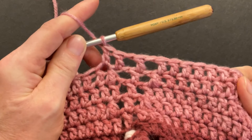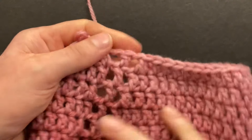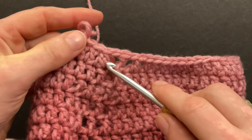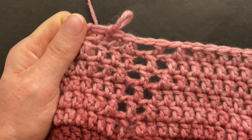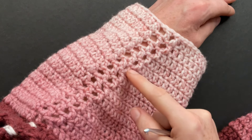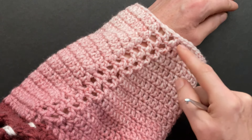Start round six with a chainless double — this is an even round so we have decreases at the shoulder. Double crochet those last two together, chain one, double crochet into the middle, chain one, and double crochet the first two together. You can repeat those rounds. On my sleeve I alternated between decreasing and non-decreasing rounds until I got to round 10 — that's a decrease. Then I noticed my sleeve was kind of wide so I also decreased rounds 11, 12, 13, 14, and 15.